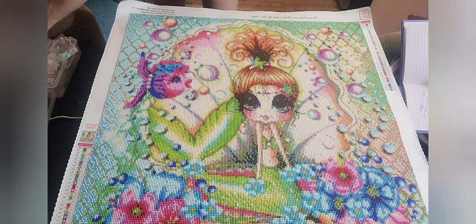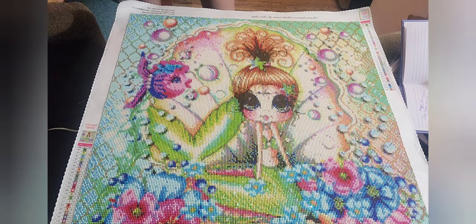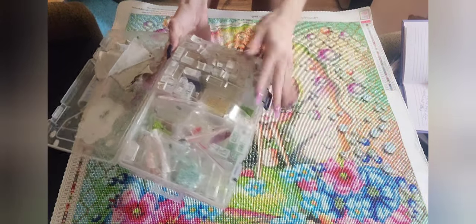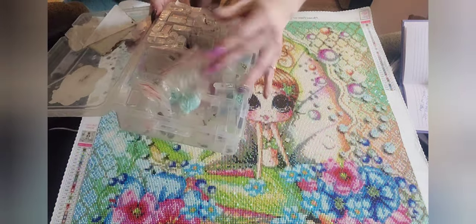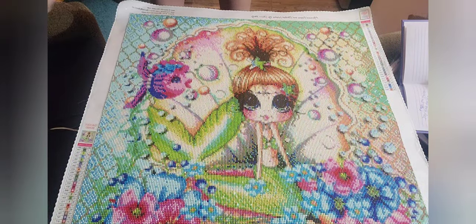I had not run out of one color. Look how much — I didn't even come close to running out of one color. I still have every single color in a good amount. It's crazy. I didn't run out of any colors, which is good.